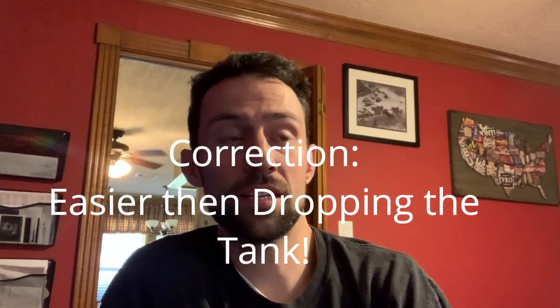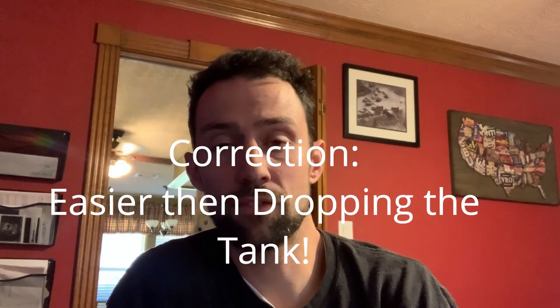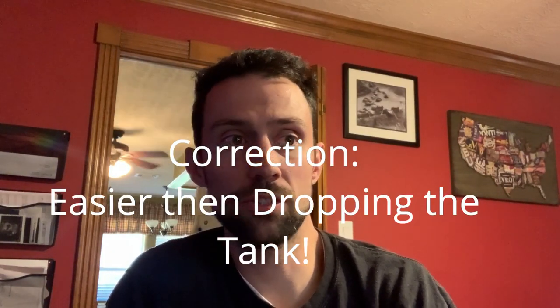From my opinion, this is way easier than dropping the tank. It took me about two hours, only because I didn't take the bed fully off — taking the bed off would have made the job a lot easier. Good luck guys. If you're like me, you're really annoyed that you had to do this at all. Ram really needs to fix that. Thanks, bye.